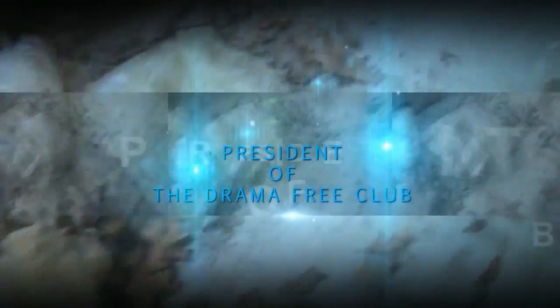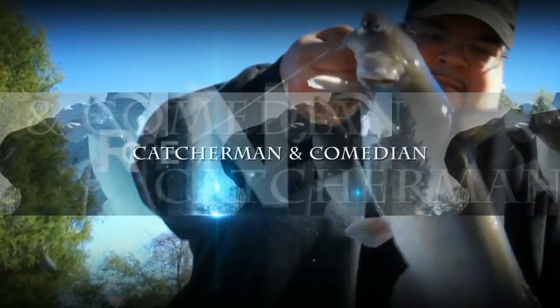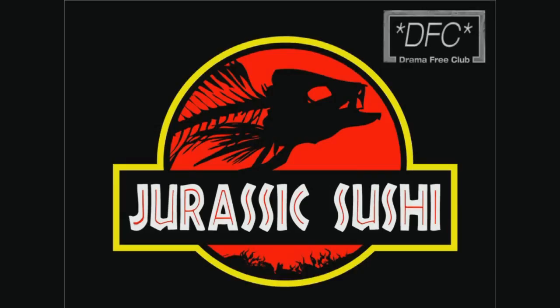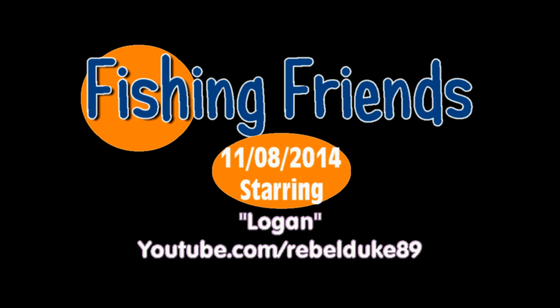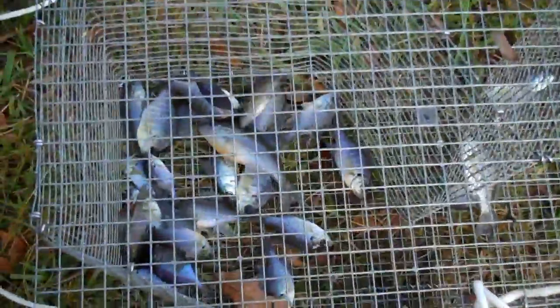Oh shit, there he is! Not bad. So I just picked up my basket down here at the little lake around the corner of my house. This is what I got. Good amount. Perfect for bait — for bass, for catfish. There you have it.